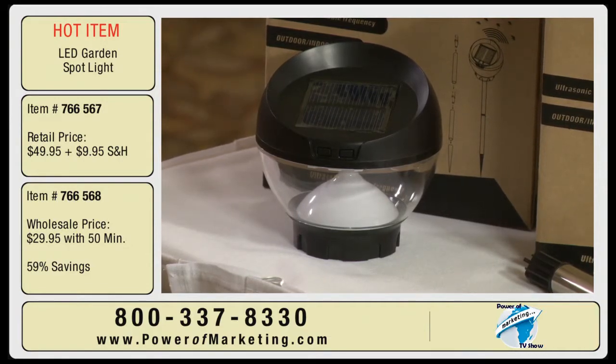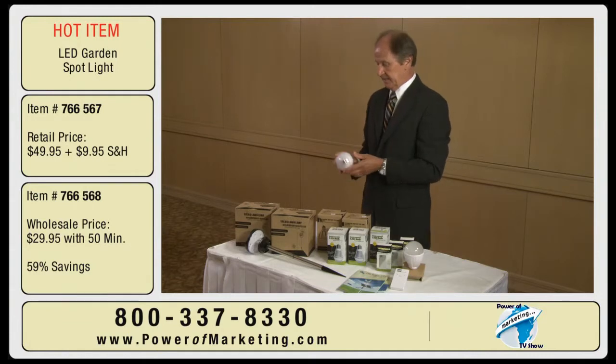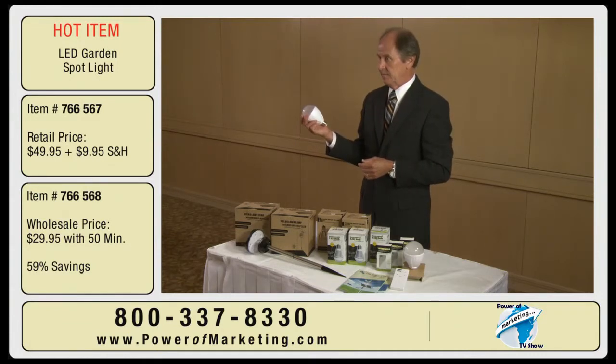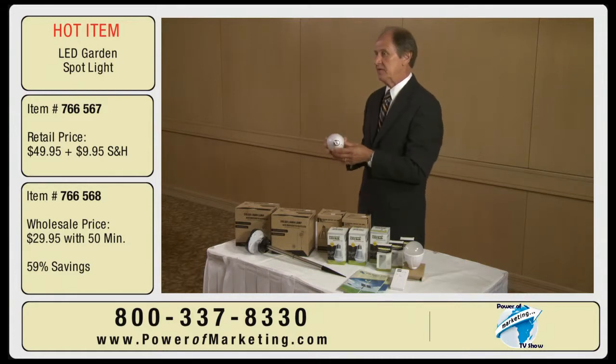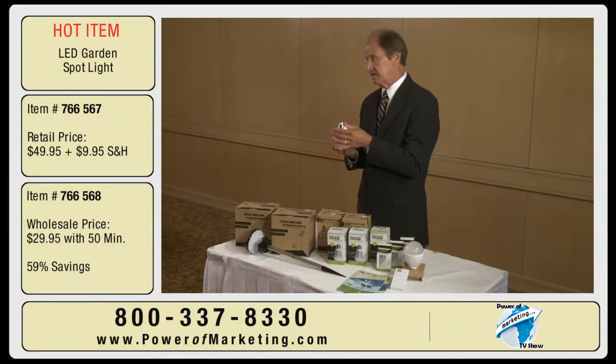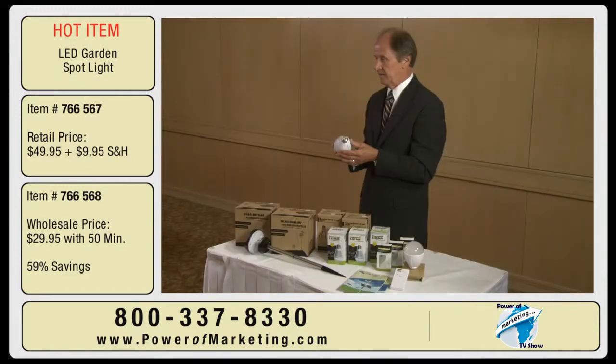Our other product that we're introducing today is this LED light bulb, and this is a very unique light bulb given all the different functions it can do. First of all, it has a battery in it, so if there is an electric shortage and this is already in your socket, it will light up for another two hours. So you have a built-in battery on it.